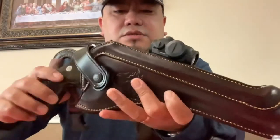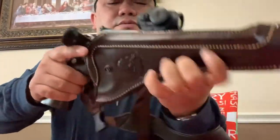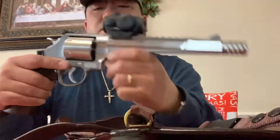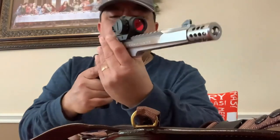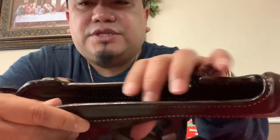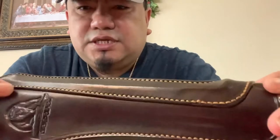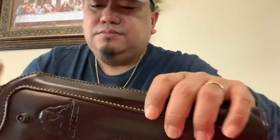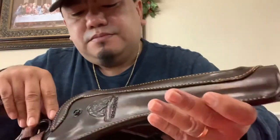Closer look. You just unsnap it like so, pull out your hunting firearm or revolver — smooth. The inside has a kind of coating to protect your gun. The stitching is well-made — thick and strong. Open top to accommodate your scope.